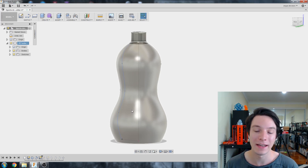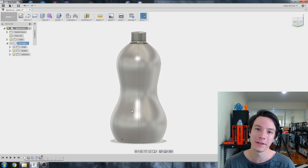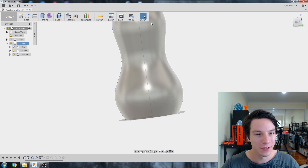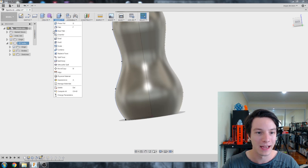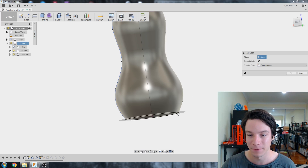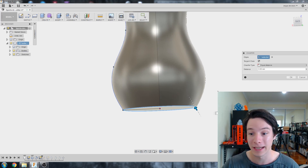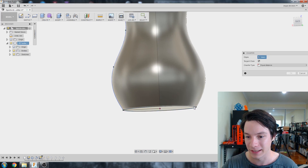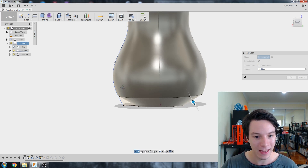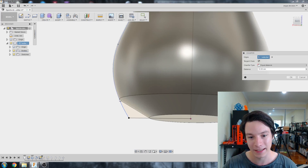Now I'm going to add a chamfer. A lot of you suggested a chamfer might be better than a fillet because a fillet starts at a steep angle and then curves around, whereas a chamfer is a straight line. I'll go to Modify, then Chamfer, and select the bottom edge. There are a few different chamfer types in Fusion — the default is equal distance from each intersecting point.